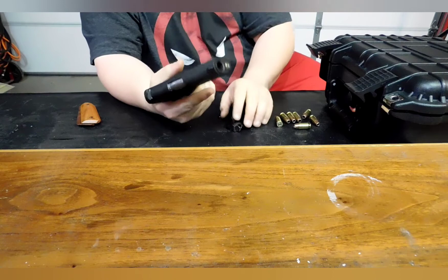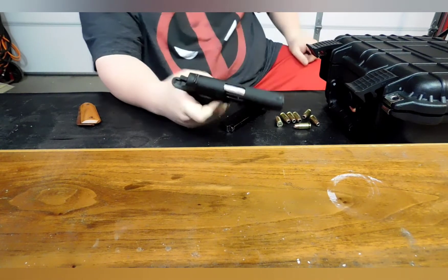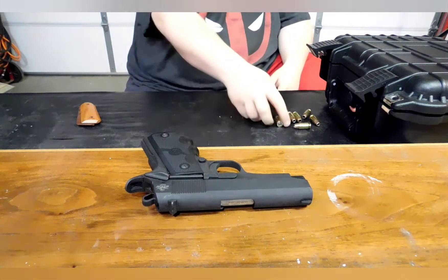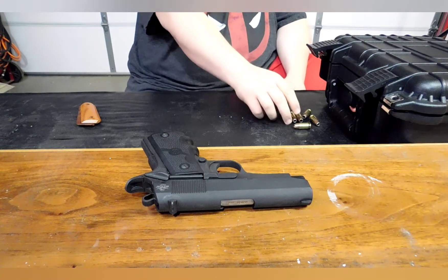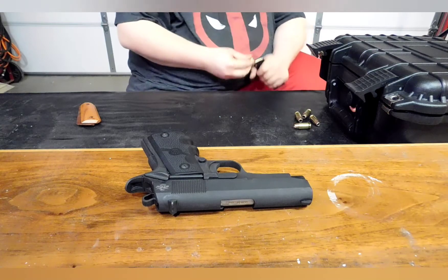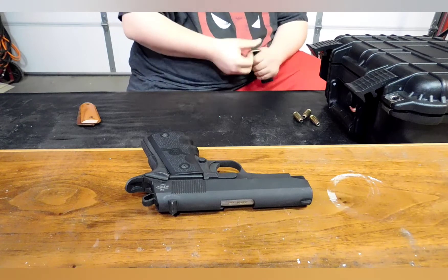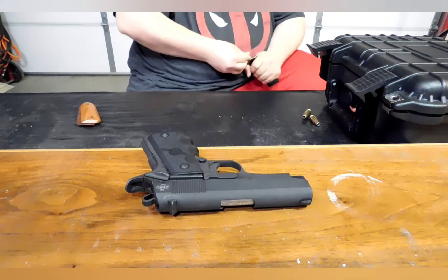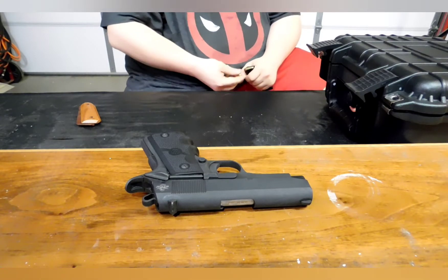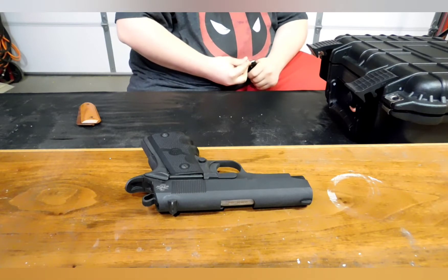It has a 3.5-inch barrel, which from what I've seen is not the best for .45 ACP velocity. A 230-grain ball round is already probably going close to — max I've seen is 800 to 900 feet per second out of a 5-inch barrel. So with a 3.5-inch barrel, you're probably losing 100 to 200 feet per second of velocity.